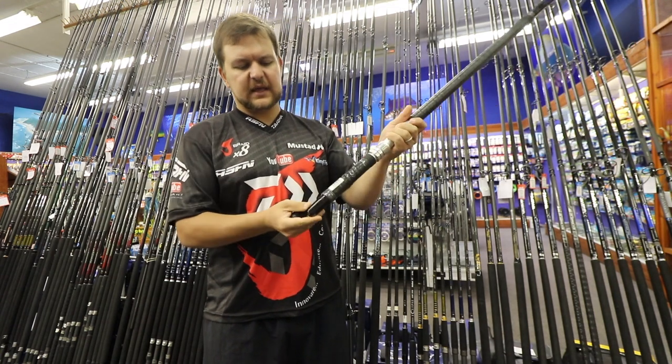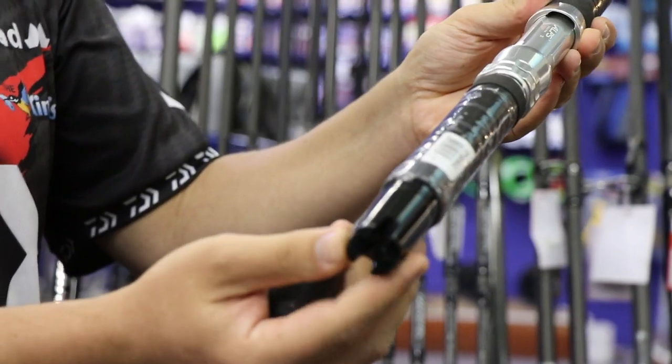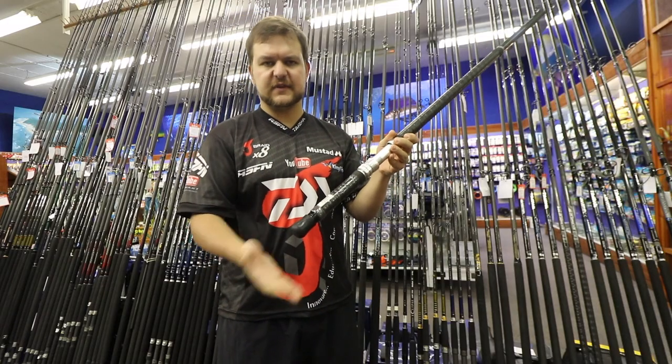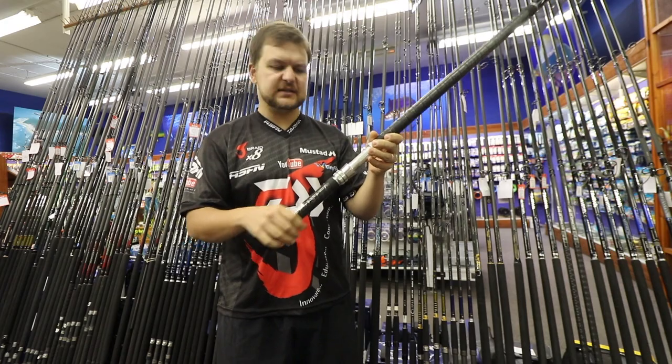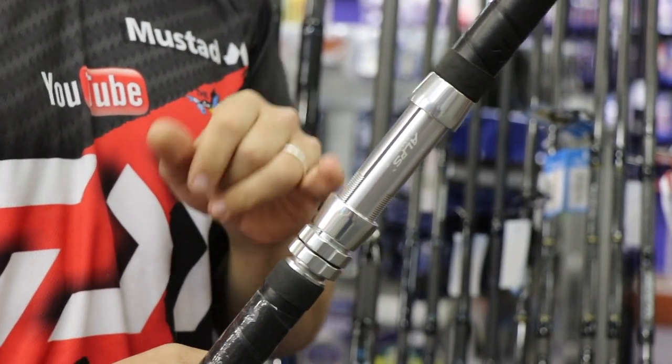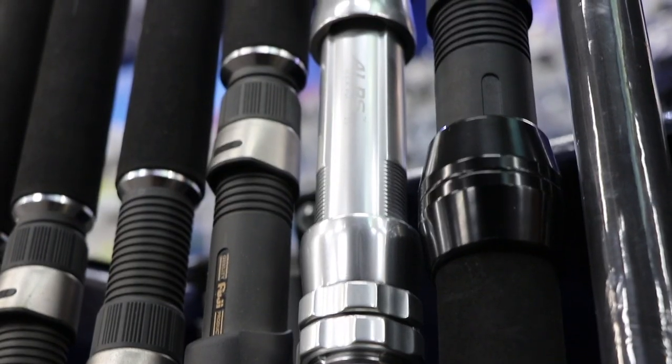It packs up very nicely and comes with a very nice case as standard. On the bottom there's a gimbal with a little cap — if you're using a gimbal bucket you can use that, otherwise just put the cap on. It's nice and small and fits in there neatly.